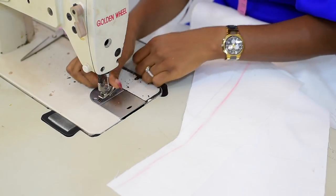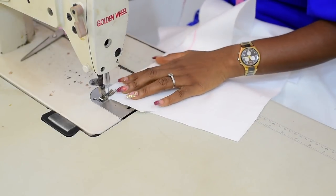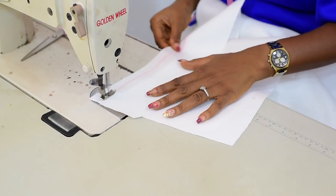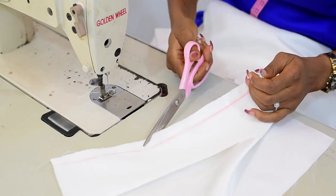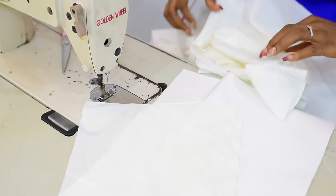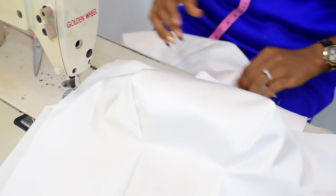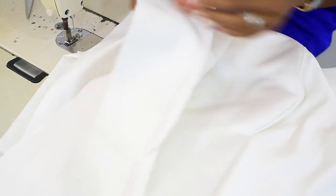Take the back and join the back. Don't forget that when we were cutting, I told you about this part to indicate the zip allowance. Which means you're going to join this part, not the zip allowance. After this, join your lining, which I've done. Join the back — this is the front, this is the back also. This is what it looks like after joining. After this, I'll iron this, then we'll continue with the shaping.